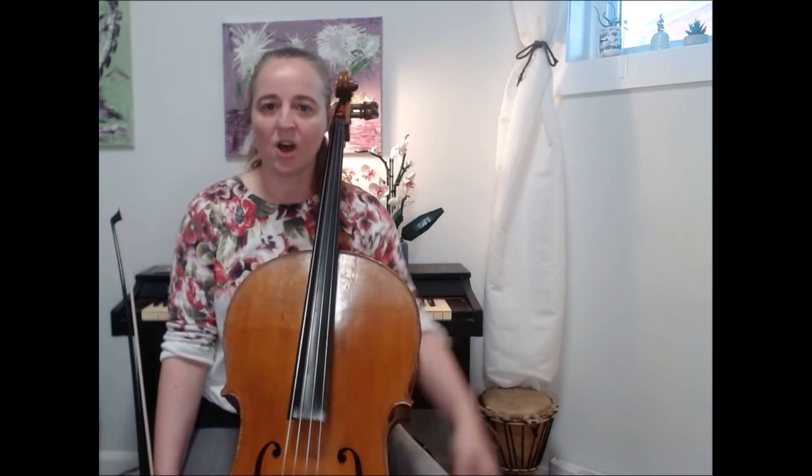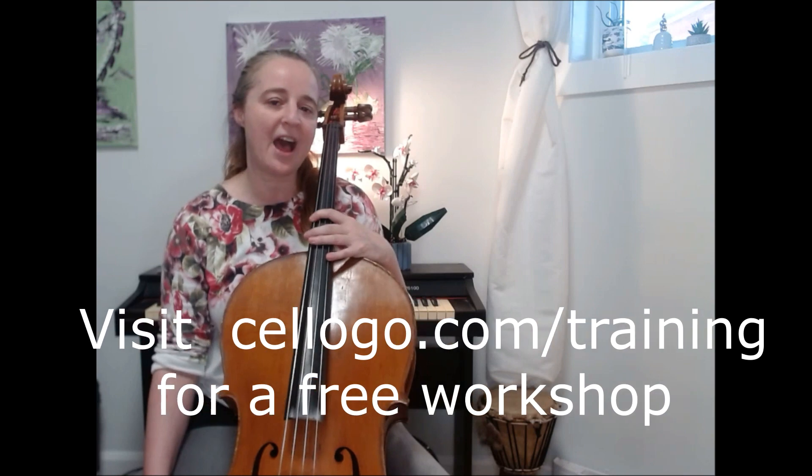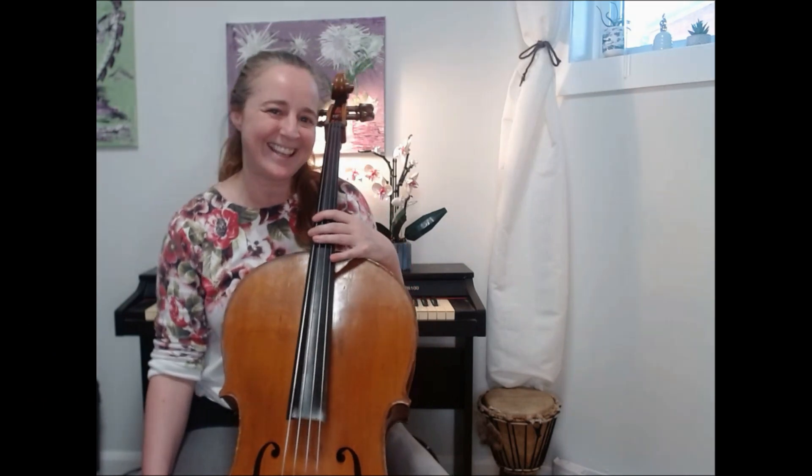I'd like to challenge you: see if you can play every major scale using this finger pattern in all 12 keys. Get your circle of fifths out, start at the top of the circle, and play the scales one octave to start. In another video I'll show you the two-octave universal fingering, and we can do three octaves too — but for now start with one octave and go all the way around. If you enjoyed this lesson and would like more like it, don't forget to like and subscribe for more tips and tricks on how to play the cello with more creativity, flexibility, and confidence. I'm Nia the Creative Cellist — thanks for watching!